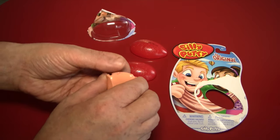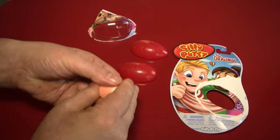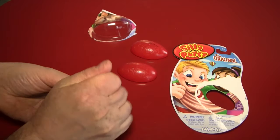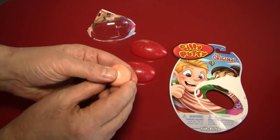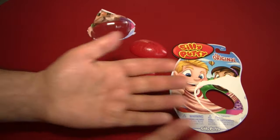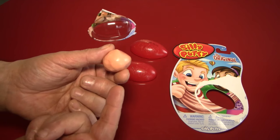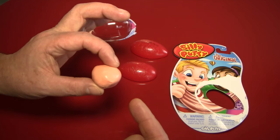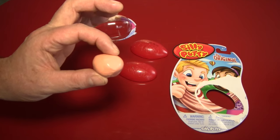So one of the things you can do with Silly Putty, as we saw in the package, is you can make it into a ball. You can roll it into a round shape, or a fairly round shape, and then bounce it like a ball. And look how well it bounces — it's very much like rubber. In fact, according to Wikipedia, this was invented while they were looking for a substitute for rubber.